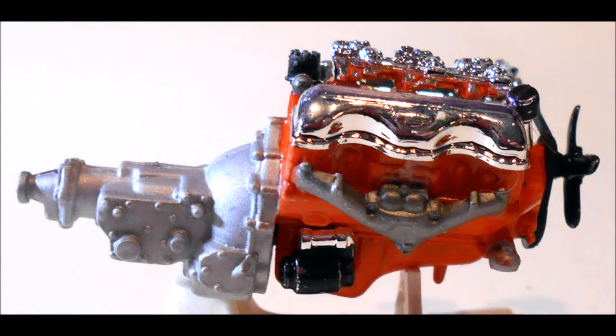Now add the valve covers, the distributor, oil filler tube, and carbs to the top of the motor. Add the belt with the alternator and the fan to the front of the motor, then install the exhaust manifolds.